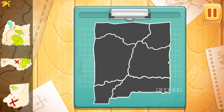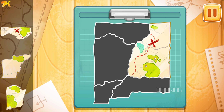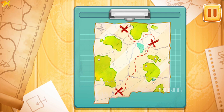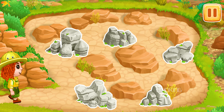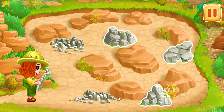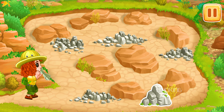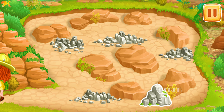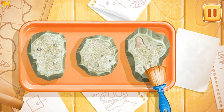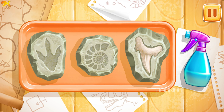We need to assemble a map of the excavation site. Drag the part to its place. Amazing! Let's look for dinosaur remains. Let's tap on the rock to see if there's a bone inside. We did it! Let's clean up the findings to determine what we found. Let's swipe along the findings with a brush to clean them. Now let's wash the findings — run the spray bottle over them.